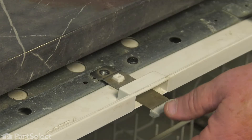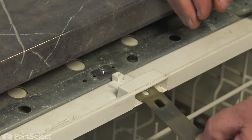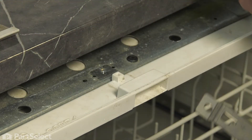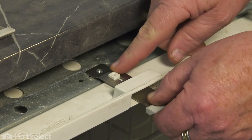Remove the screw, tip the latch downward, slide it out. Take your new latch, slide it up into place, down over that post.